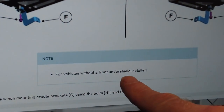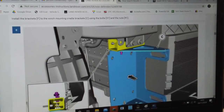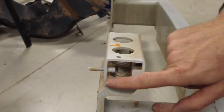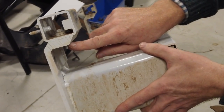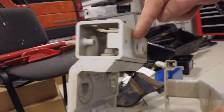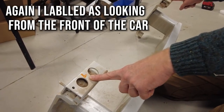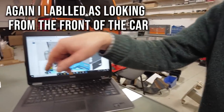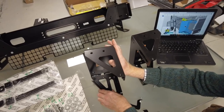It says: for vehicles without a front undershield installed. We are going to go ahead and install these. We need to get this little square bit off from where we took it off before — it looks like it's threaded into the aluminium with no nut on the back. I've put the L on the L one and the R on the R one to stop them getting mixed up. We're going to take those off and bolt them onto the top of these brackets.